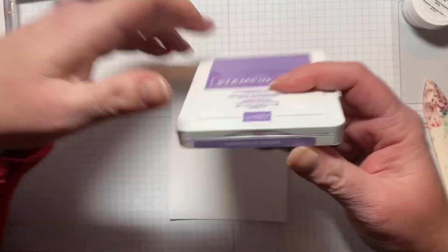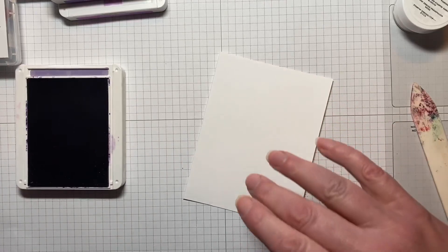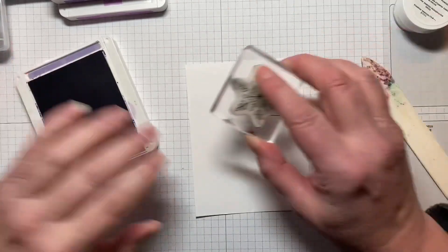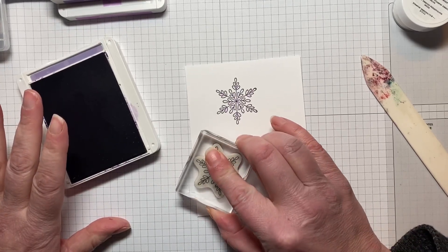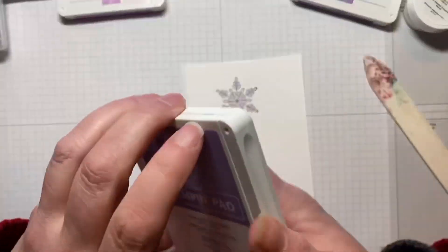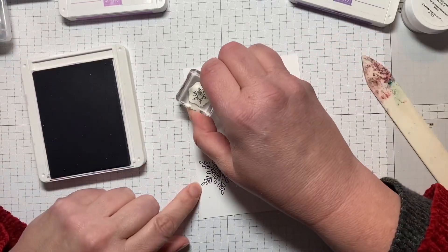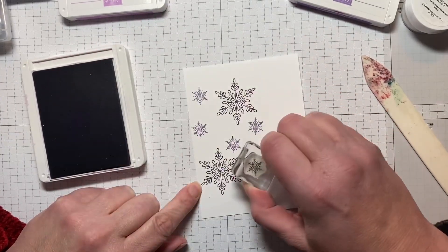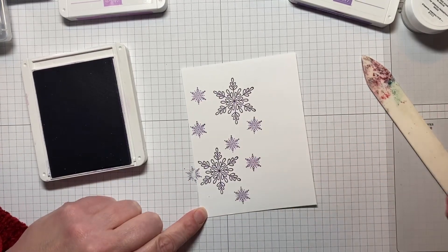The first stamp I'm going to use is the bigger snowflake — not the biggest one in the whole set, but the biggest one we're going to be using. I'm going to take some Gorgeous Grape and stamp here, then maybe again over here. Then I'm going to come in with some Highland Heather with the smallest snowflake and just randomly stamp around. Some of this will be covered by the sentiment, but let's do maybe another one here and that should be good.